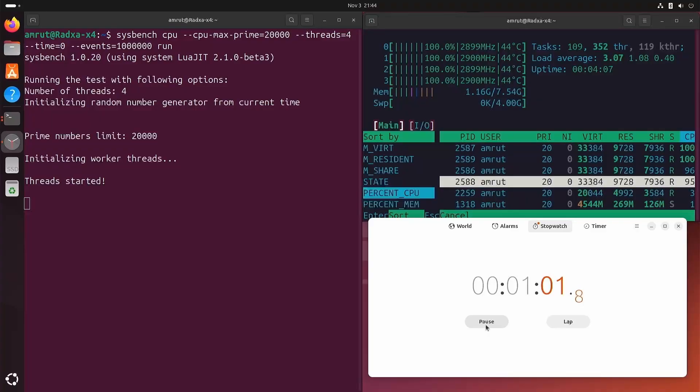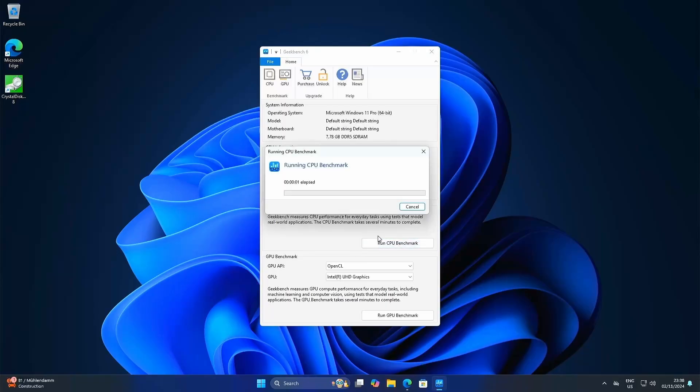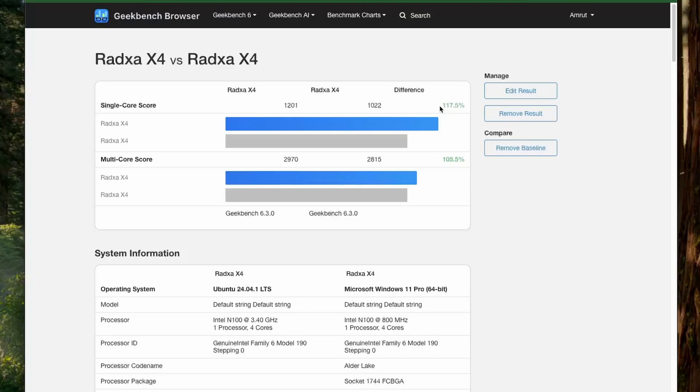In Ubuntu, the temperature remained below 48 degrees. I then ran Geekbench and found the single-core performance was nearly 30% better than the Raspberry Pi 5 and the Orange Pi 5 Max. Multi-core performance was nearly 60% better than the Raspberry Pi 5, but nearly the same as the Orange Pi 5 Max which has 8 cores. Running Geekbench on Ubuntu showed slightly better performance than on Windows.